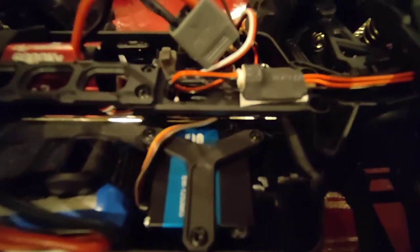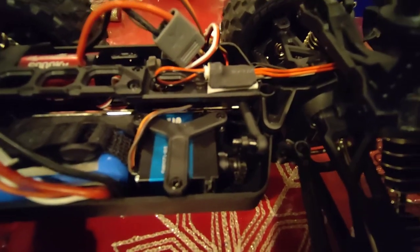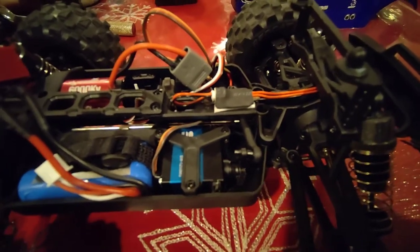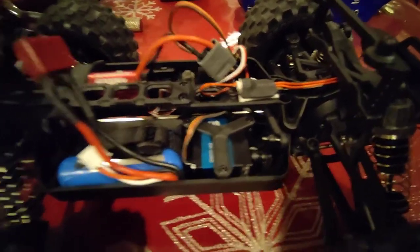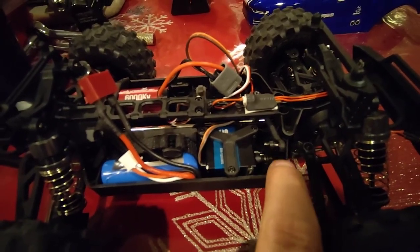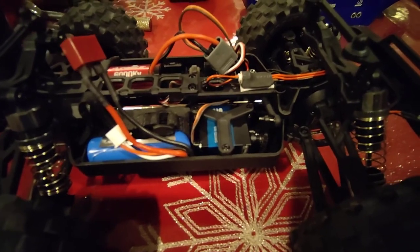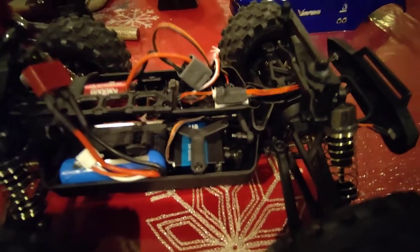As to the stock servo, you're not going to be able to use the original servo saver. I also looked into the Traxxas servo saver — they've got a little spring-loaded servo saver mechanism for things like their Summit. I bought one just to try it, but it sticks forward too far and it does hit the chassis when it steers to the right. So that's how that works out. But I did manage to find a workaround and I do now have it brushless.